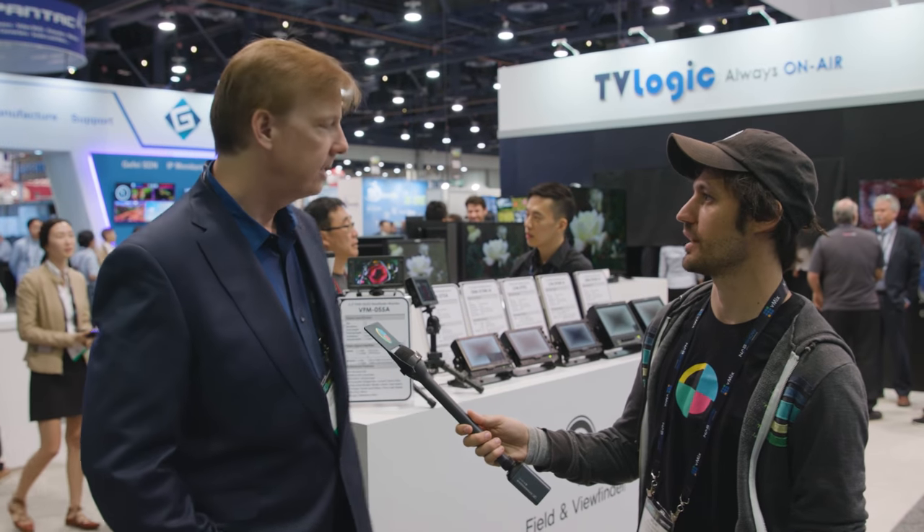Hey, how's it going? I'm Micah from No Film School. We're here with Wes from TVLogic, and he's going to show us the new 5.5-inch on-camera monitor that they've got this year at NAB 2017. Thanks for coming by. What I want to show you here is this is our third generation of our 5-inch series onboard viewfinder.